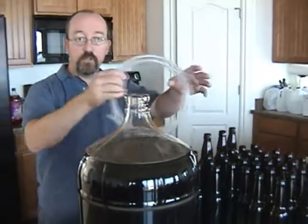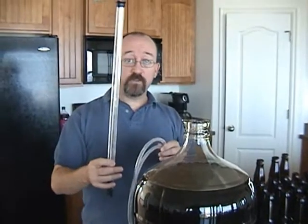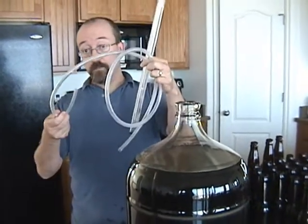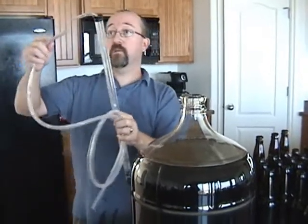There are a couple ways you could do this. You could just start with a hose like this if you wanted to, but we recommend using a siphon starter. The reason you want to use a siphon starter is because if you just use a hose, you'll end up putting it in your mouth. There are lots of germs in there that will ruin your beer — we learned that the hard way with mead.